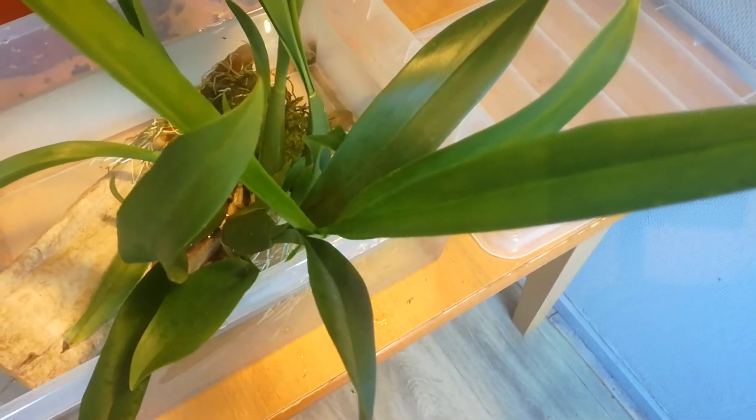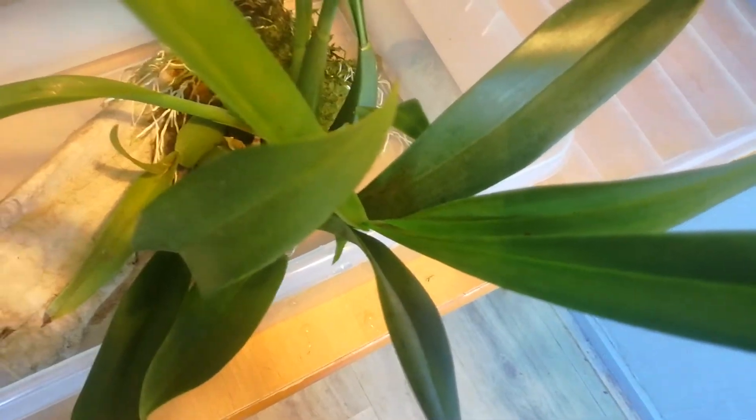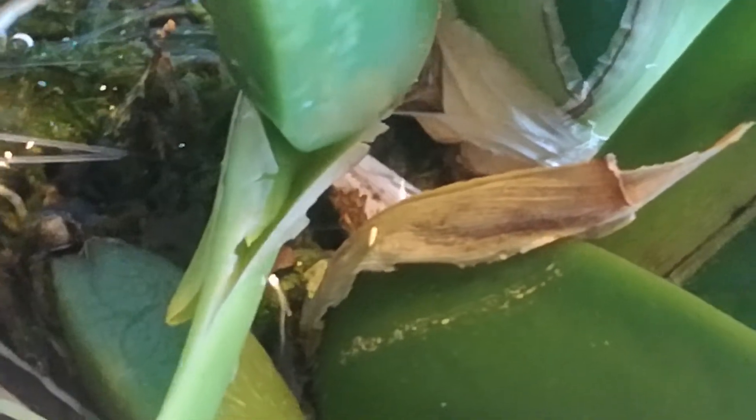This is going to be a short but fumbly video. This is Bracia summer dream and I hope I can show you something interesting. There it is — see that? That's a flower spike. You already knew about this one, but I just discovered one on this immature bulb, and it's really immature.